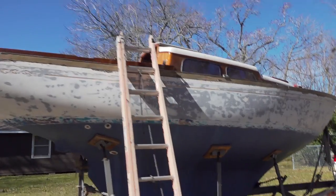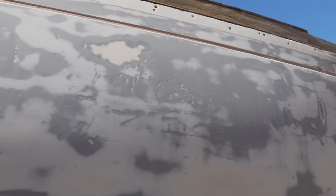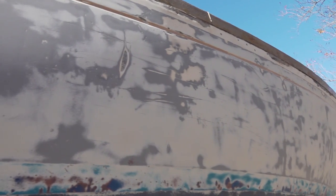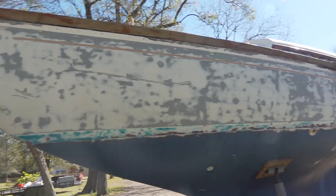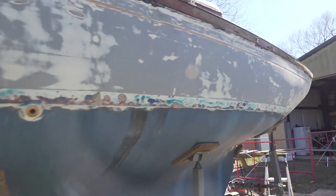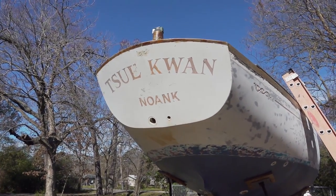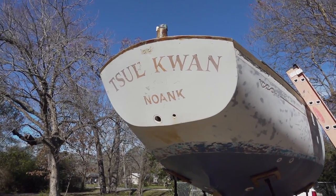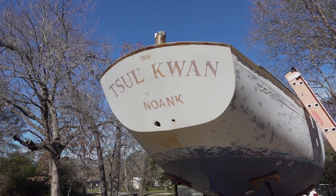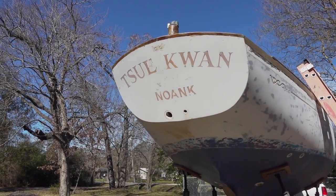I've got both sides of the hull sanded now. It's going to need quite a bit of fairing, so I'm probably going to end up just skim coating the whole surface. I'm also going to have to sand the old name off now, which is kind of cool and also sad at the same time. It's the last time that name will be on there — kind of a big moment, I guess.